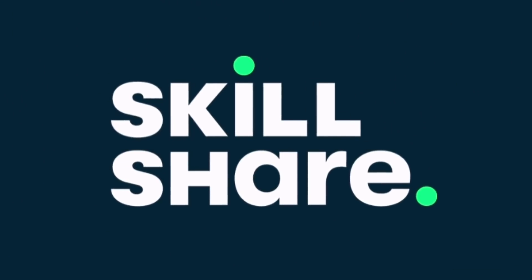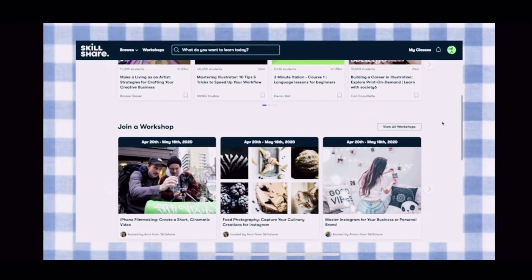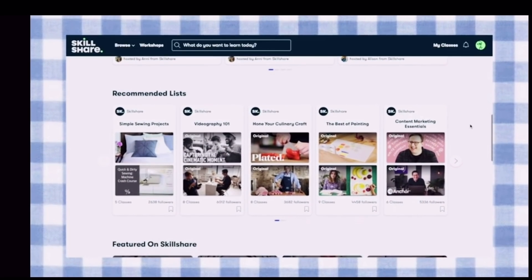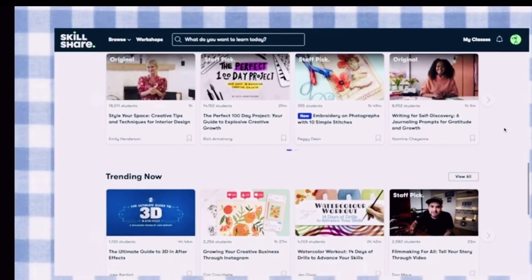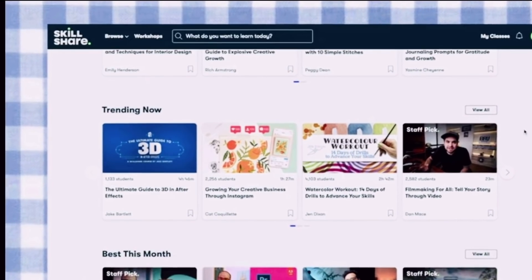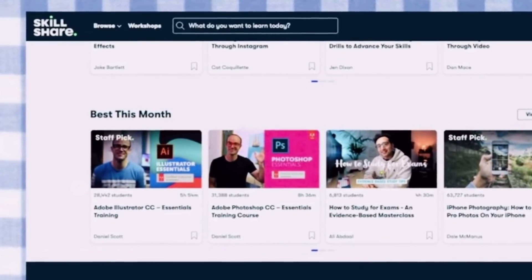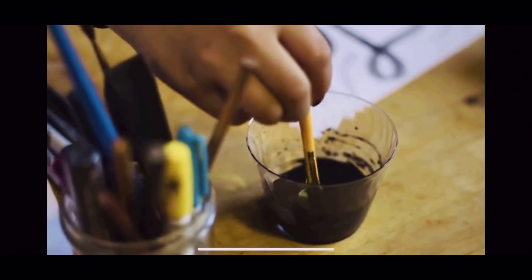I want to stop here for just a minute and give a huge shout-out to Skillshare — thank you so much for sponsoring this video. How exciting is that! Skillshare offers thousands of classes for everything you can think of, and you can take these classes at your own pace from the comfort of your home.